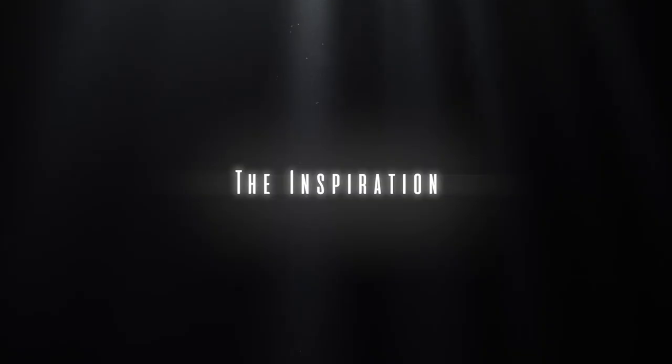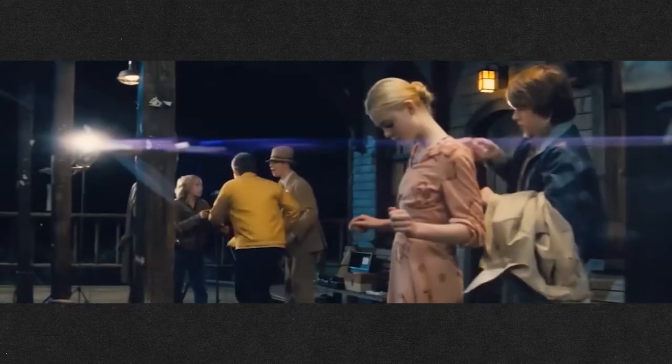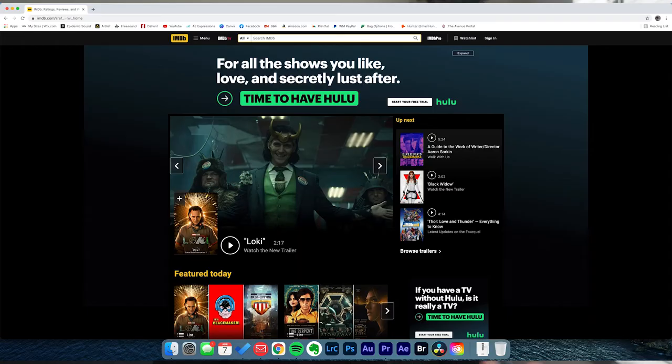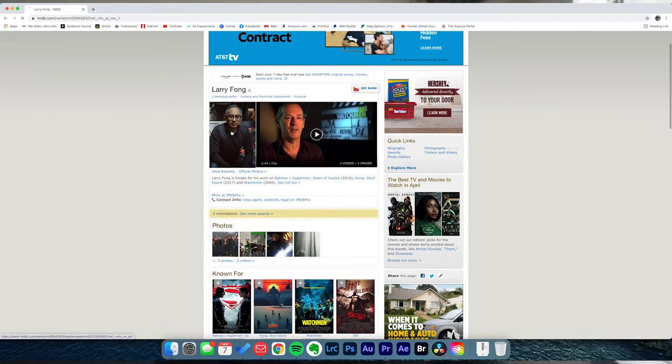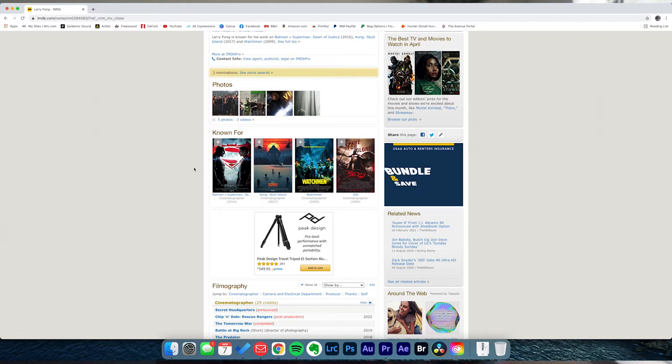A big inspiration on the style came from the film Super 8. I love JJ Abrams — he makes really interesting films and is known for his lens flares, which I love. My goal was for it to look like a frame out of a blockbuster film, specifically a UFO alien extraterrestrial type of thing. I'm also a huge fan of cinematographer Larry Fong, who shot Super 8. I really enjoy that big-budget blockbuster look and feel.